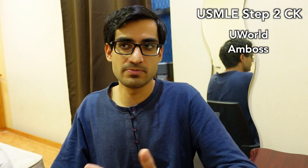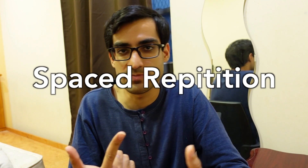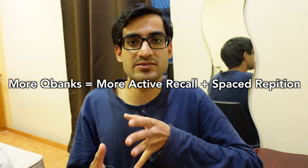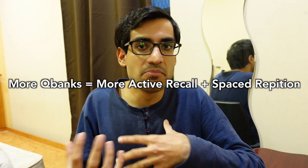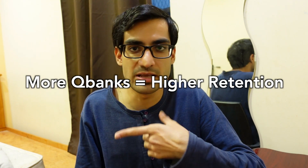The more question banks you do, the more those concepts will repeat across them. When you review a question in a new bank, you're using active recall to solve it, and seeing the same concept presented differently acts as spaced repetition. So doing multiple question banks means you're learning the same material through active recall and spaced repetition — which is why you remember it much better.